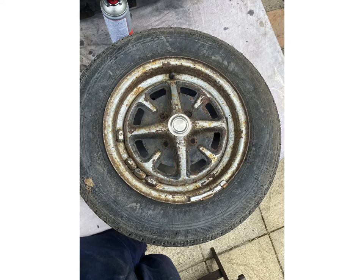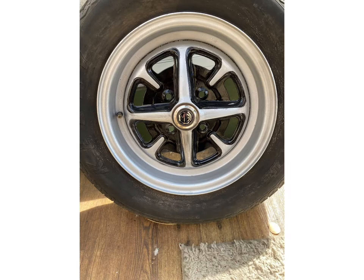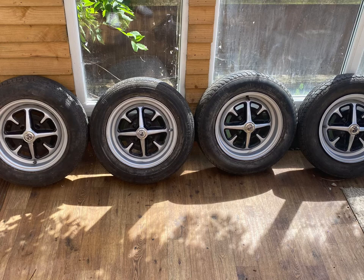Now we move on to the wheels. As you can see, these are horrible rusty steel wheels. They had horrible plastic fake wire wheel hubcaps on top of them, so we took those off and saw the state they were in. We sanded them all down, rust proofed the wheels, then painted them with ordinary silver wheel paint and gloss black and put a clear coat on top — they turned out quite well.